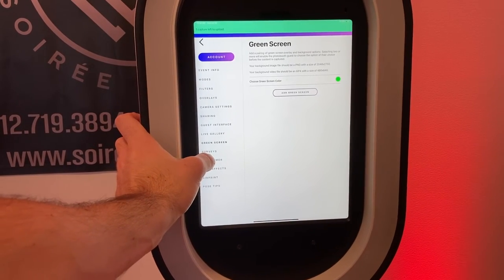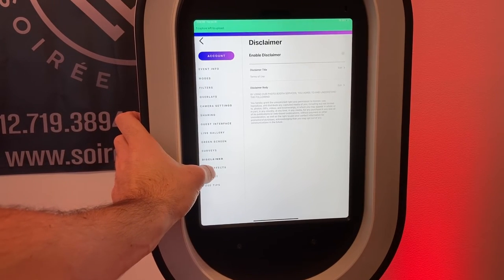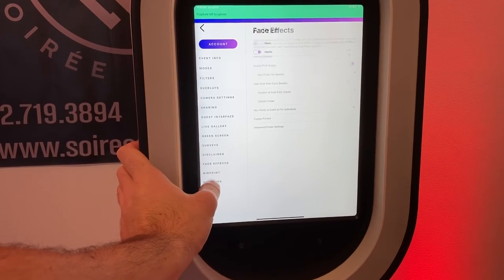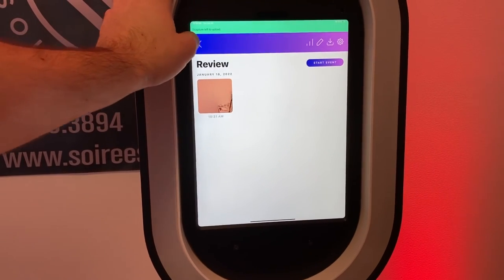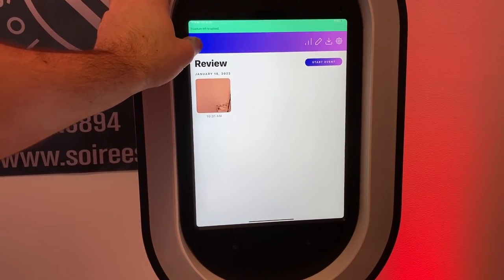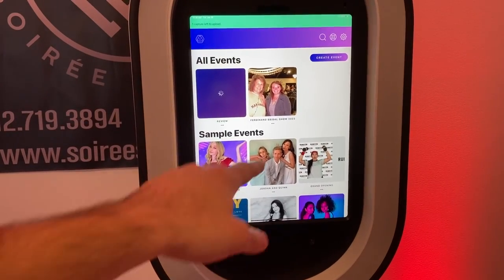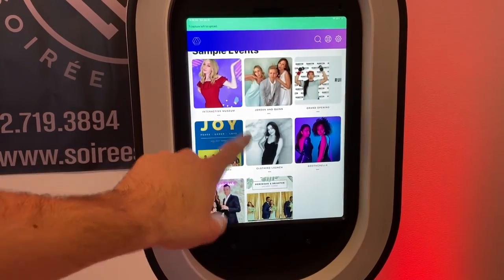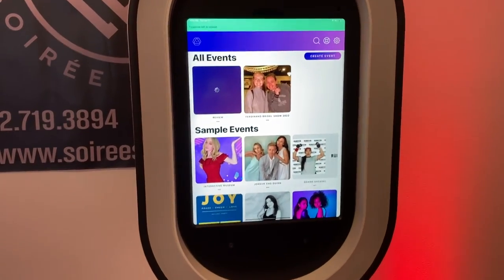There's also a green screen option if you have a green screen backdrop, the ability to send a survey or disclaimer, AirPrint options, and postage. That's pretty much everything you need to know about the in-event options. There are also some sample templates included.